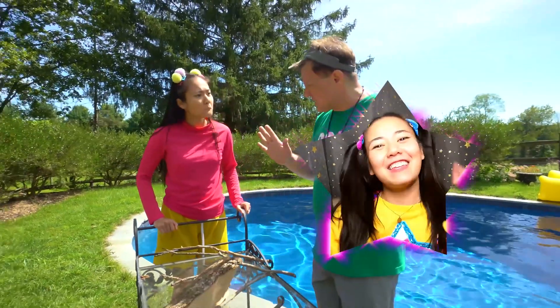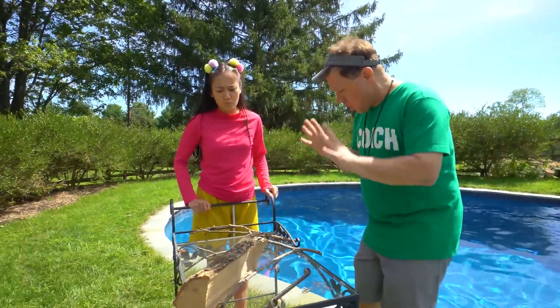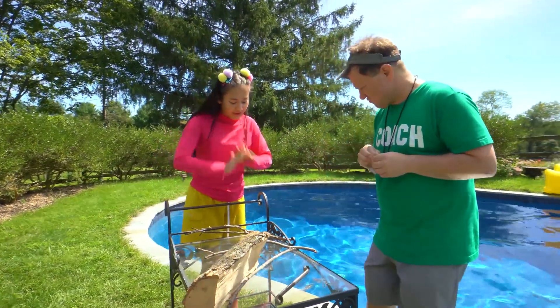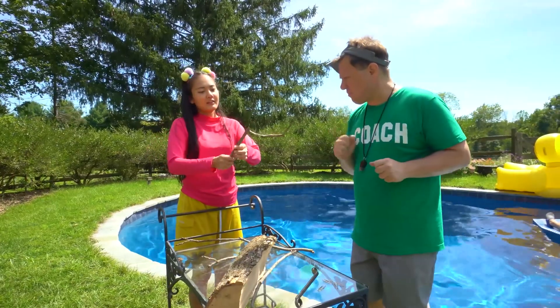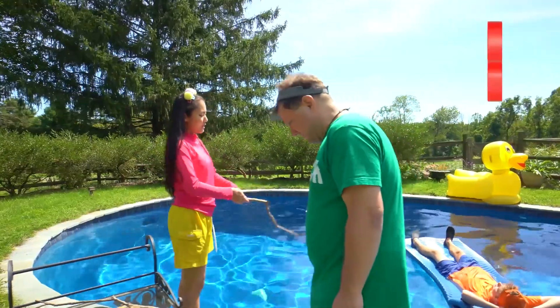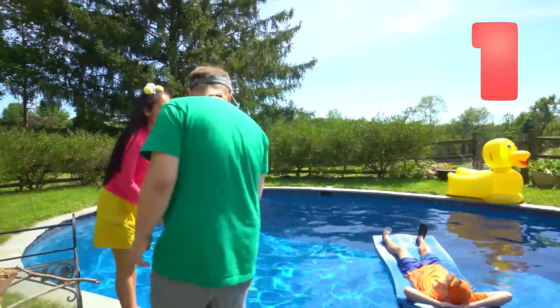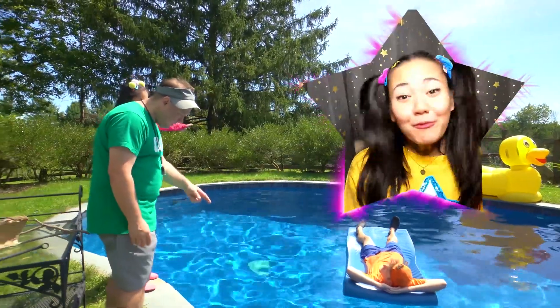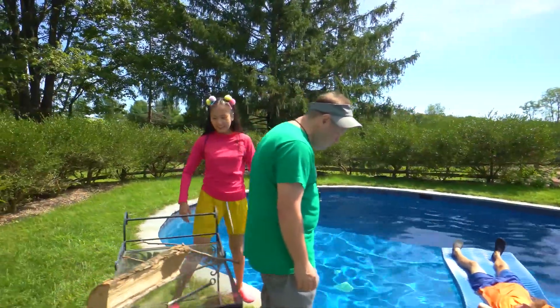First, we're going to the pool for a sink or float experiment. The best part: we get to throw things in the pool! We have wood and metal. Let's try this stick first. Do you think this stick will float or sink? Let's find out. Three, two, one. It's floating! It floats!